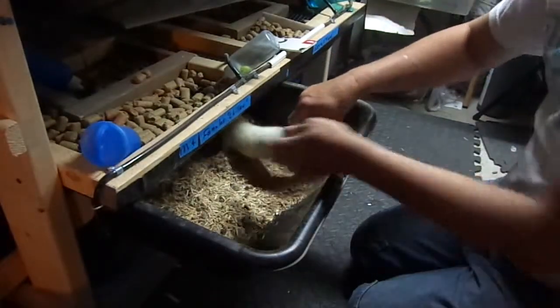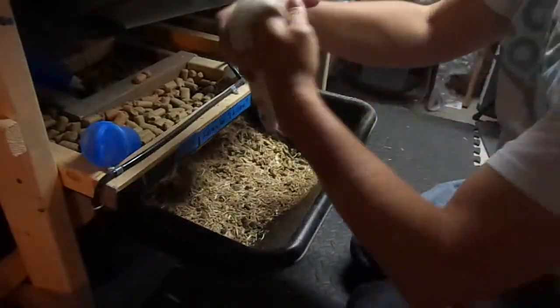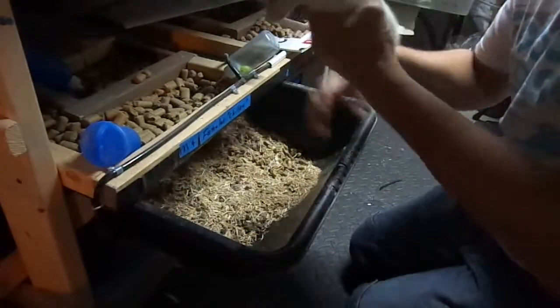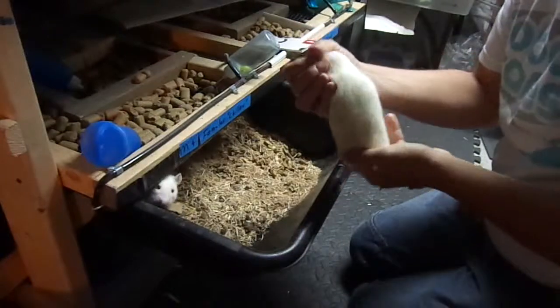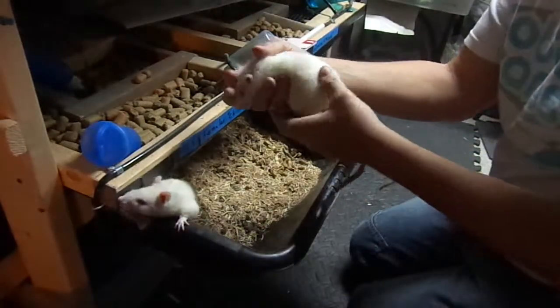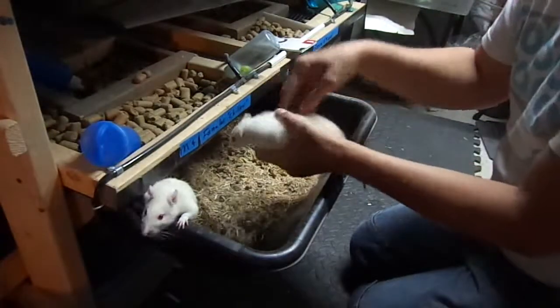Grab the tail. Reach underneath the belly and I keep a hold of the tail. But I support their weight with my hand, with my open hand. I always have their tail where I can snag it if I need to, in case it looks like they're gonna make a run for it or they're gonna bite me.